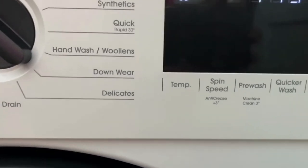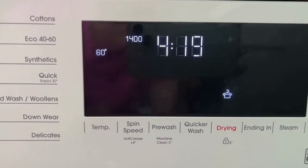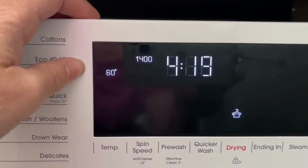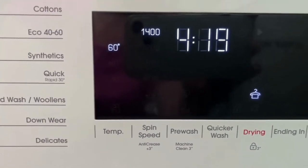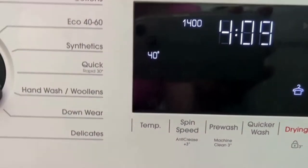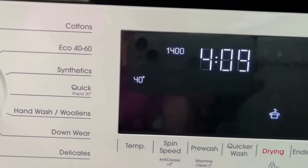The things that annoy me a little bit about this machine are that the temperature always defaults to 60. I do worry if someone else is doing the washing that they might not be looking at the temperature. I mostly wash everything at 40, so that's just something to bear in mind.